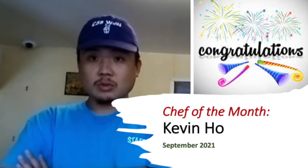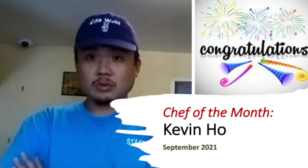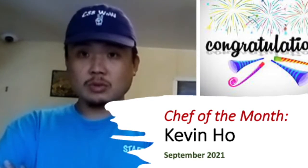We are pleased to announce that the Chef of the Month for September 2021 is none other than Kevin Ho. We are so proud of him. He has become an amazing chef — very independent, and he has lots of ideas about what he's preparing.